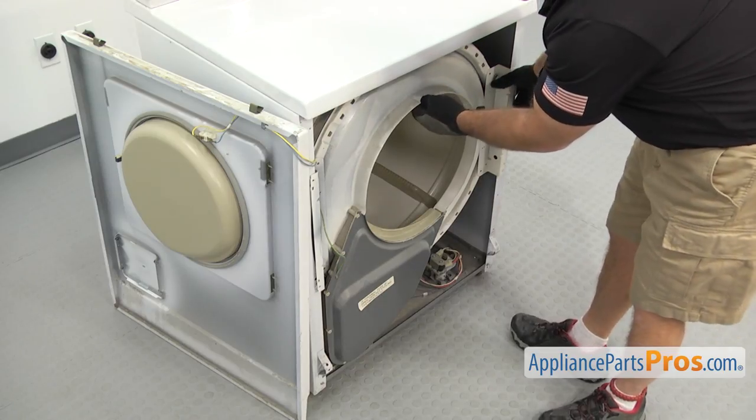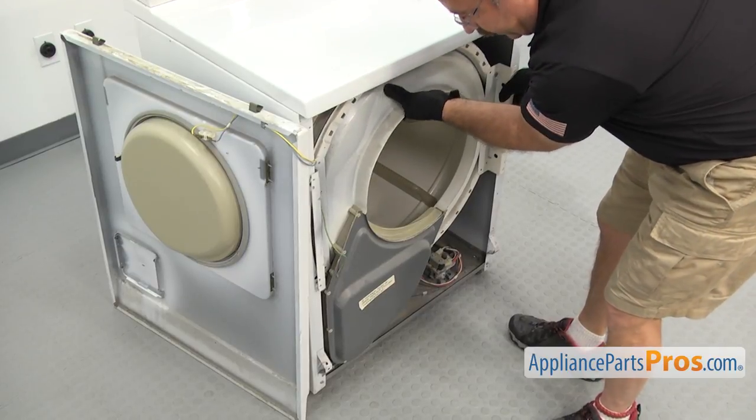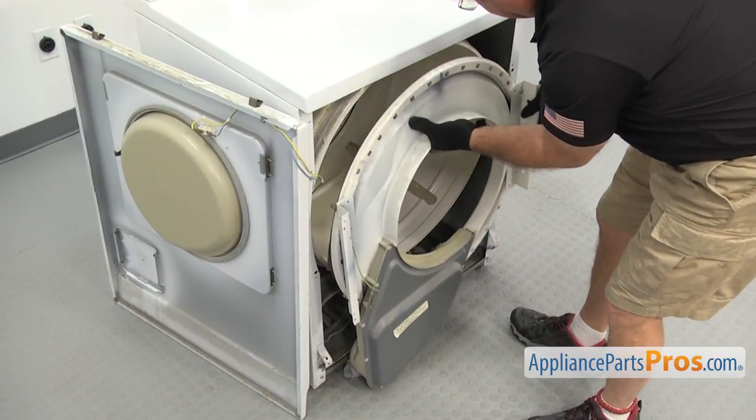Once you have the screws out, we can carefully lift the bulkhead off. We're going to swing it aside just like the front panel and set it on the side.